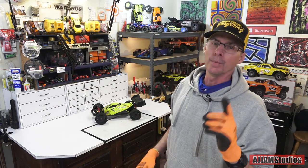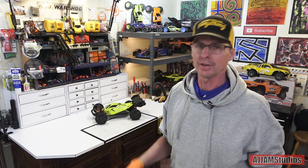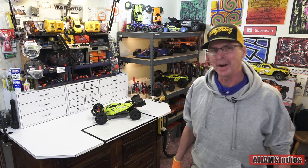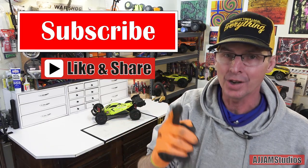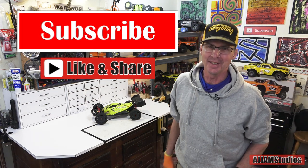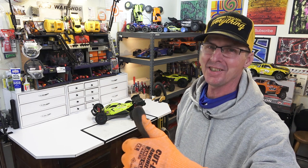What do you think, guys? Leave it in the comments down below - is it good, is it bad? Everyone's entitled to their opinion. However, when leaving comments, please don't bash people and don't be super negative - this is supposed to be helping people in the hobby. If you haven't already, don't forget to subscribe, like, and share - it means more here than you could possibly know. Until next time, I'm AJ with AJ Jam Studio saying keep wrenching, guys.